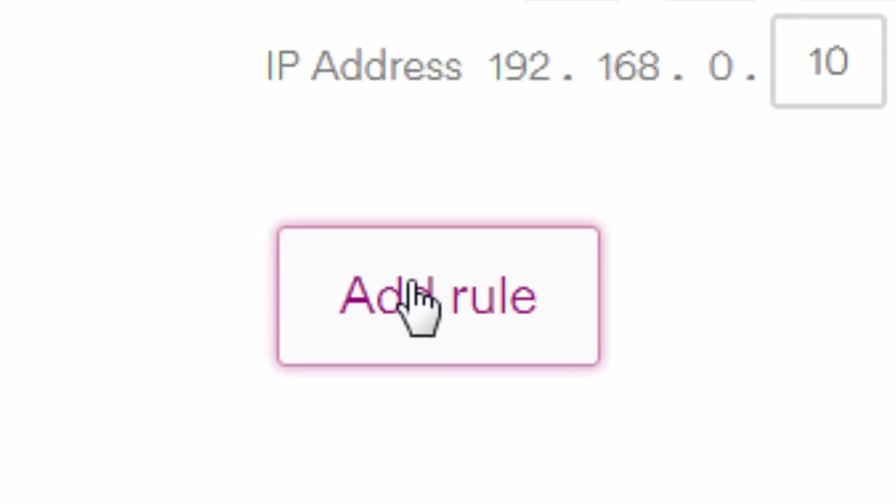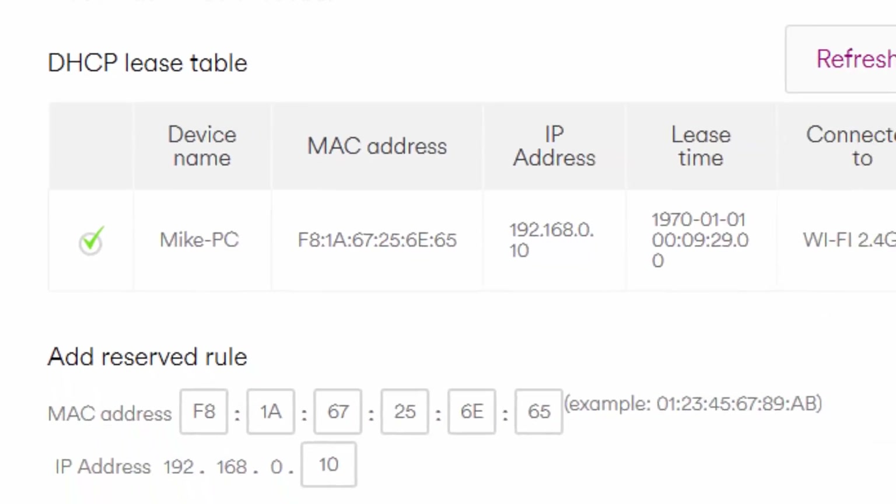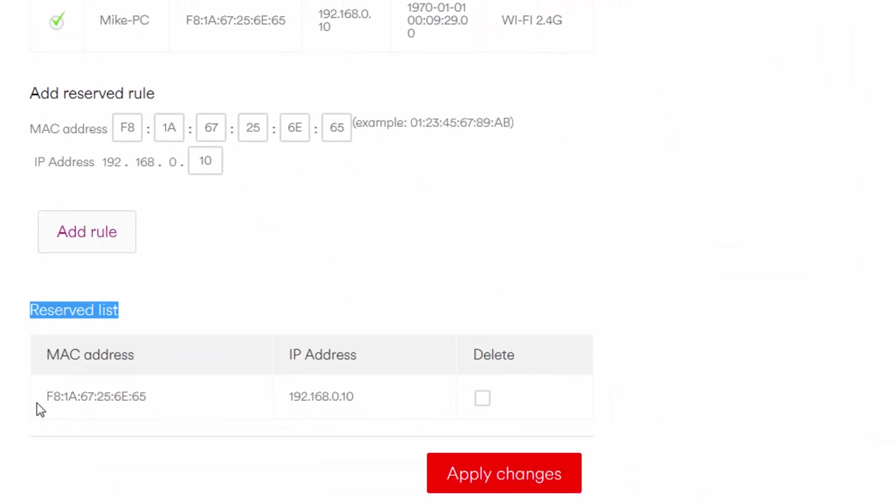Click on Add Rule and be patient. The Hub 3 should confirm that it is applying changes. When it has completed — and this might take an exceptionally long time — you should see that the MAC address appears in the reserved list table below. Sometimes, however, the Hub 3 will not successfully add the device to the list without giving any reason. Simply click on Add Rule again. If the device continues to fail, you might need to wait for the new firmware release before you can reserve an IP, which will most likely mean waiting for the firmware release before you can successfully port forward.